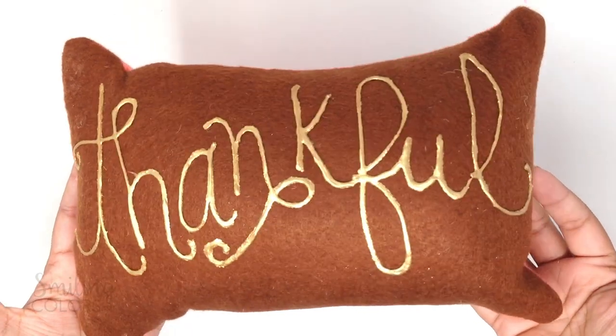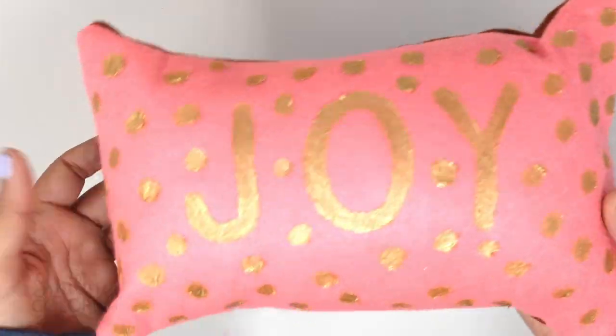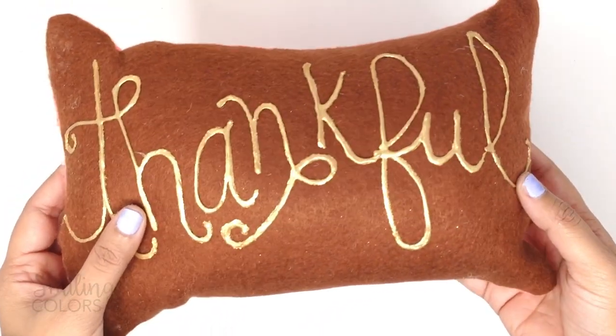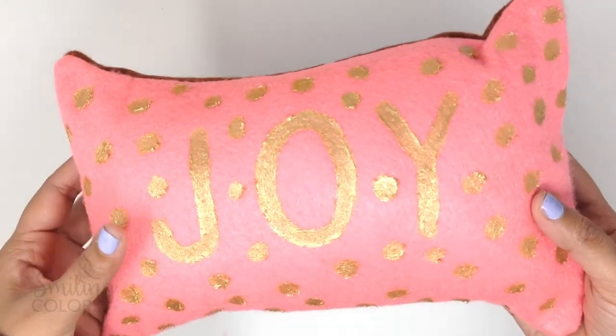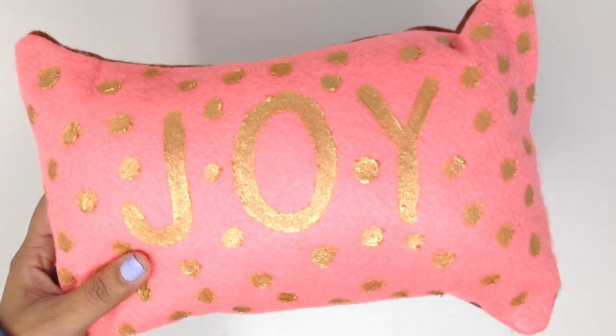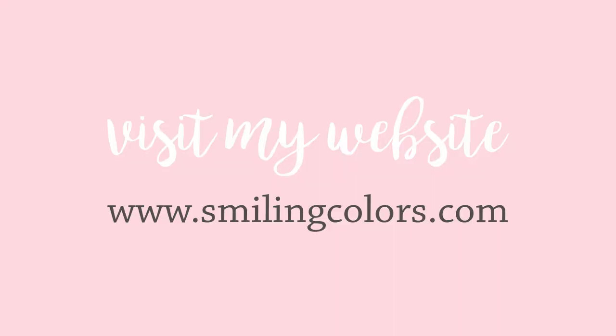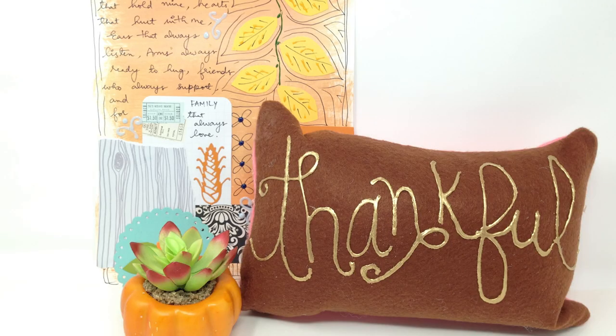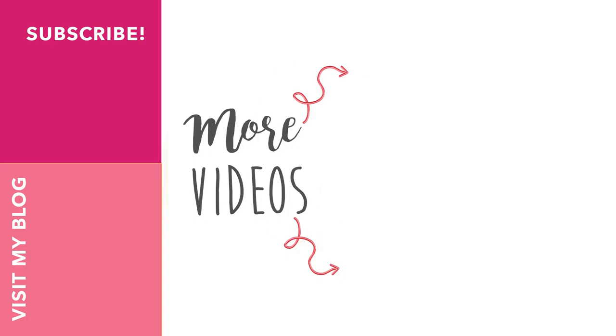And voila! You have a cute reversible dual holiday pillow. This was so much fun to make and I am so happy with how it turned out. If you have been looking for a good fabric glue, look no more — this is it. Stop by my blog to find details about the glue and all other supplies. I am also part of a handmade holiday blog hop today and there are fun prizes to be won. Don't forget to subscribe to my channel, like this video, and leave me a comment below telling me what you think of this reversible pillow idea. Thanks so much for hanging out with me today, friends — happy crafting!